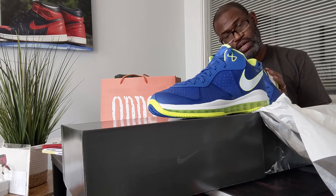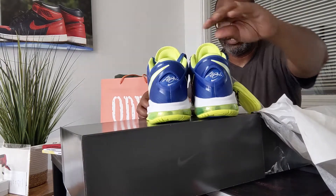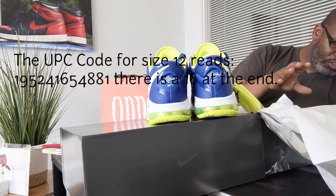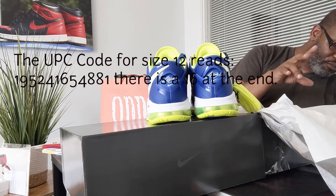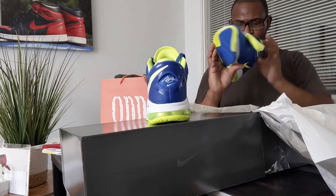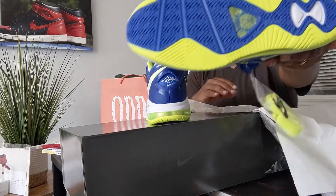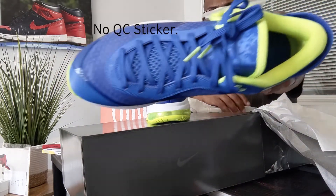I did get a bunch of Space Jams in, but it was the weekend and I didn't feel like messing with it, so I didn't do a video — I apologize. Designed and engineered to the exact specifications of Mr. LeBron James — 828, 828 — just making sure. All of the cues are there. The size 12 UPC is 195241654881, and there's a 16 at the end. I'm double-checking — 881 is at the end. Good to go.